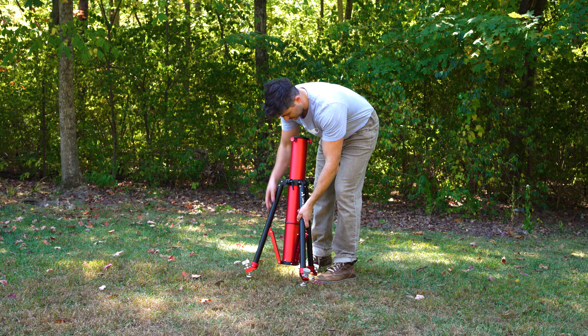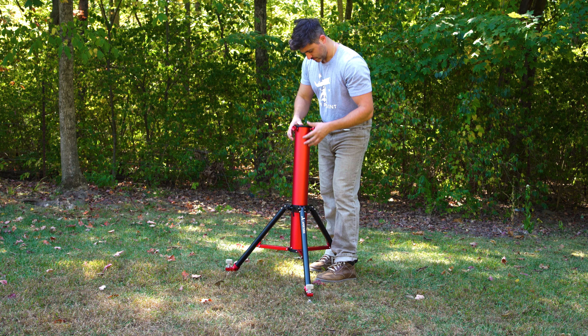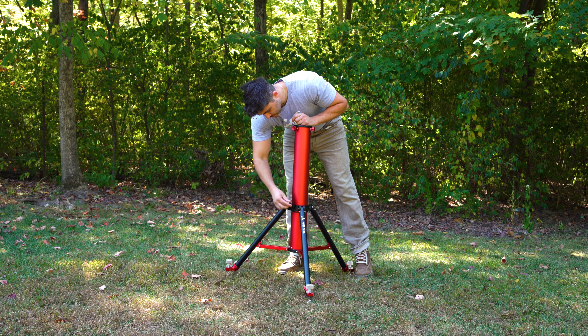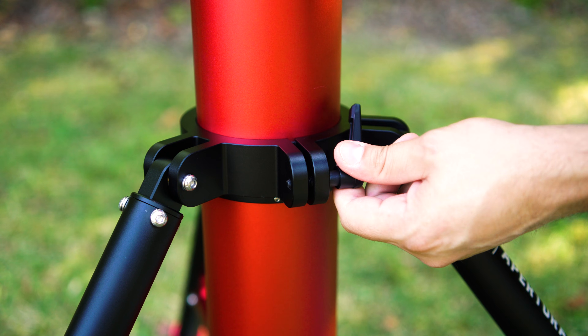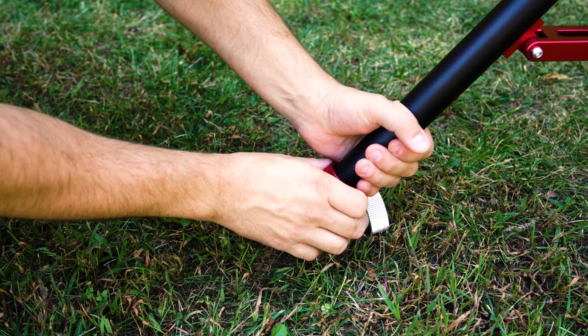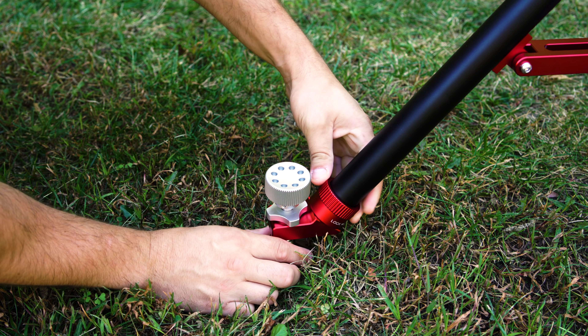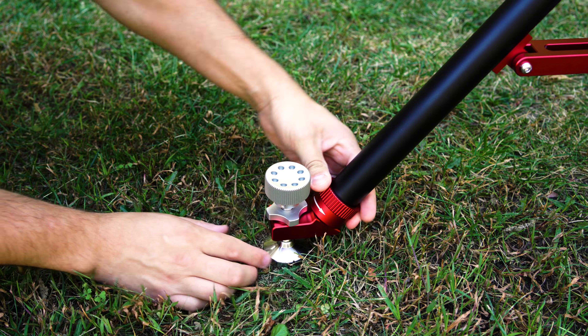Once that's finished, to extend the legs, simply pull the pier upwards and/or the legs outwards until the detent pin falls into place. Lock the legs into place by tightening the clamping lever the same way that we loosened it. Next, we need to adjust the feet. Loosen the feet locking knobs and swivel each foot for sturdy ground contact, then tighten the foot locking knob back up.